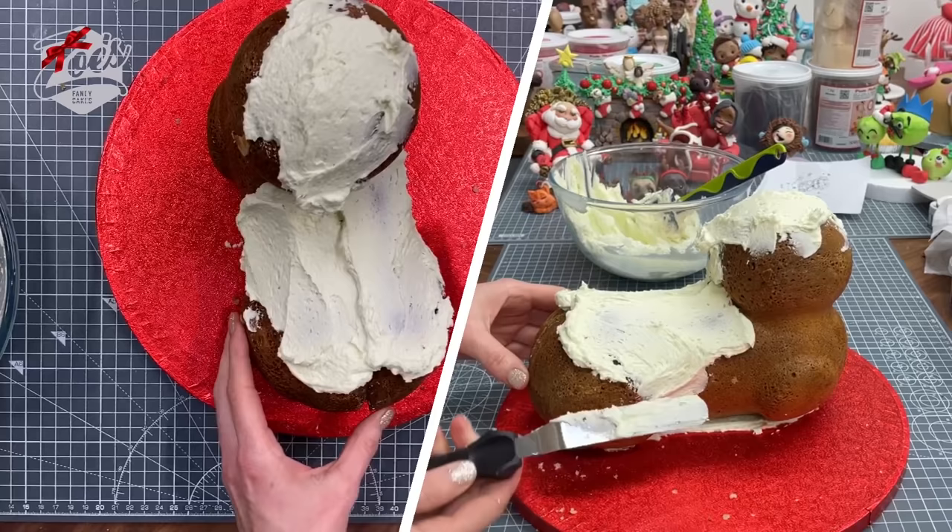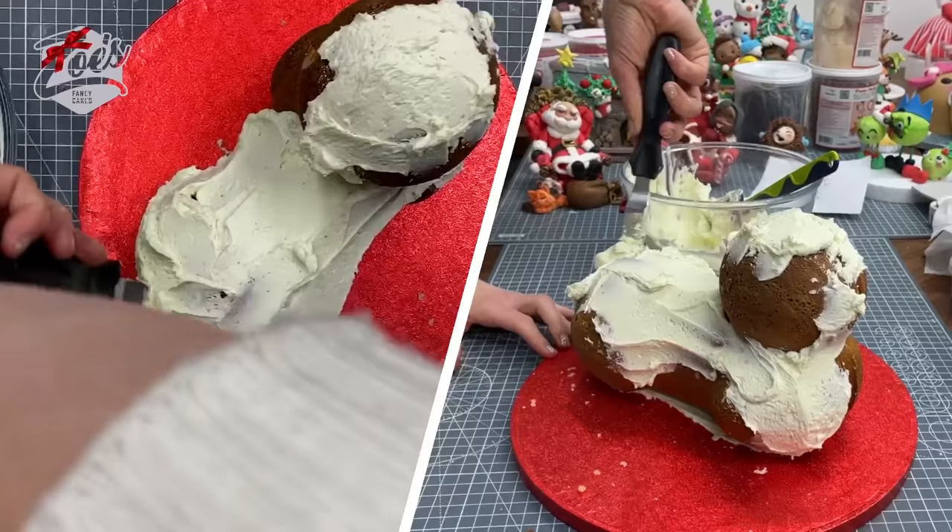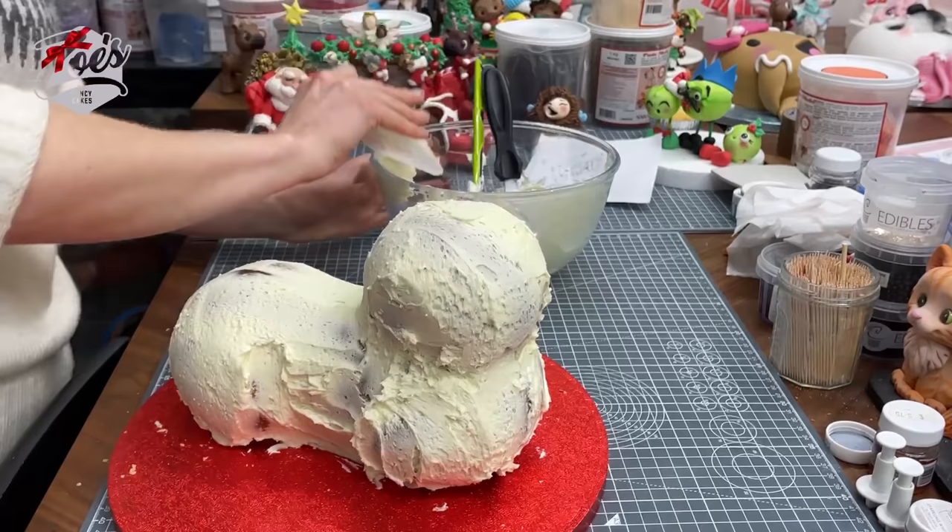We cover the whole thing in buttercream, and we're going to use my dog Bruce for inspiration. I'm using a flexible smoother to run over the buttercream, bending the smoother slightly.